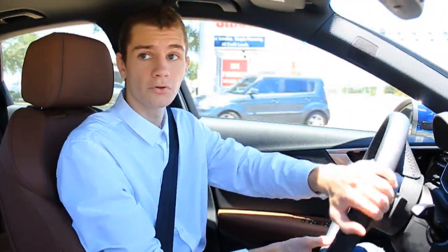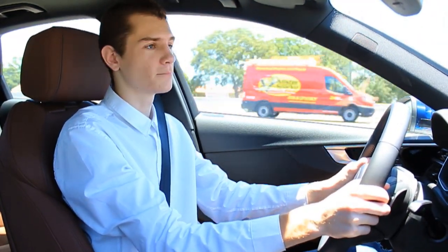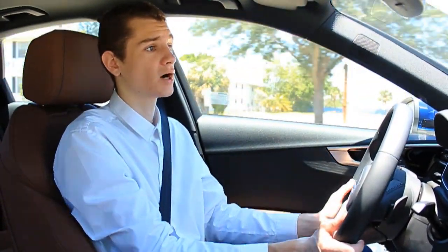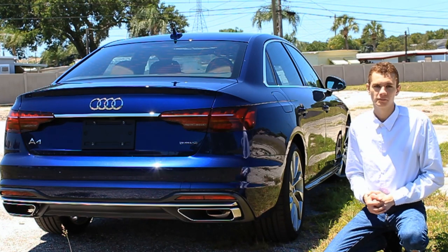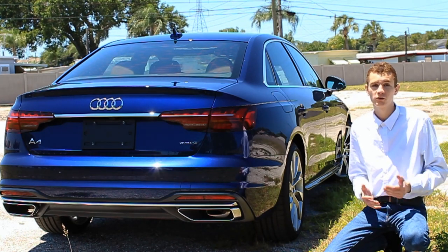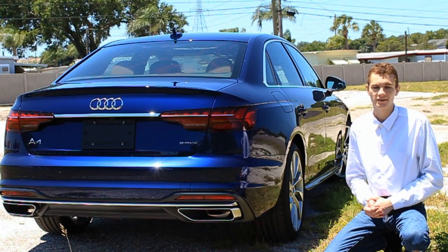Pulling up to a stop sign, we've got an opportunity for some acceleration — let's see what the upgraded 45 powertrain can do. That's pretty good. For a luxury car, 248 horsepower is plenty. All around, I'm pretty impressed with the way this car drives. It's nothing extraordinary, but it doesn't stand out too much as a driving experience, which is really exactly what you would want from a luxury car like this. If you are a huge Audi fan, definitely click on the screen to check out some of my other reviews, and let me know in the comments which of their models I should review next. A special shout out and thanks to Crown Audi here in Clearwater, Florida for providing me with this pristine A4 to review today — I'll leave a link to their inventory in the description. Thank you so much for watching until the end and I'll see you next time.